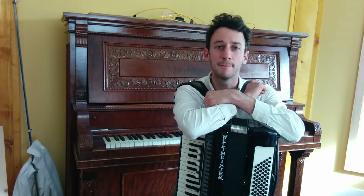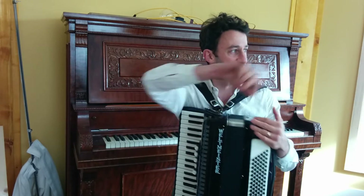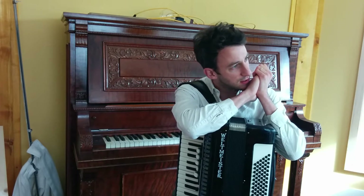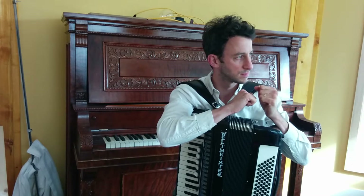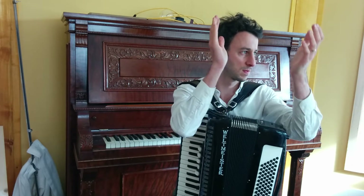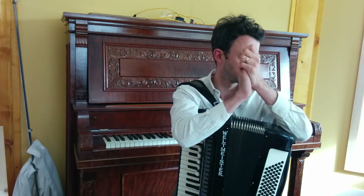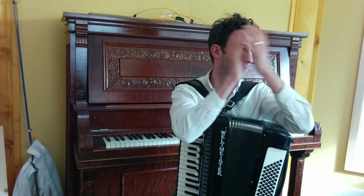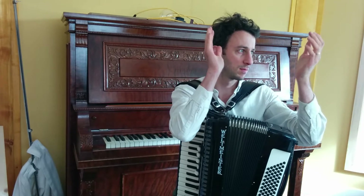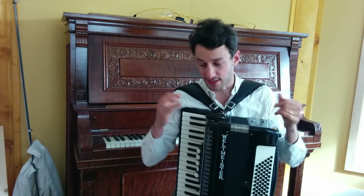So that was bam bam bam bam bam. And if you can't clap — if you're in an office — just try and utter it or snap your fingers. Let's try another one. I hope you're getting these. Let's do one more.